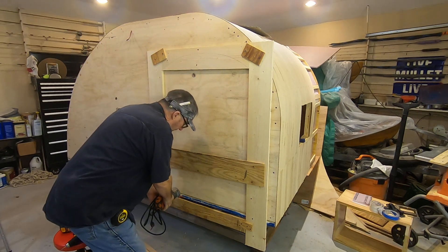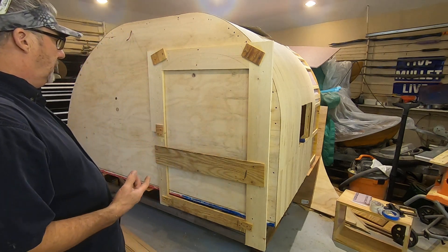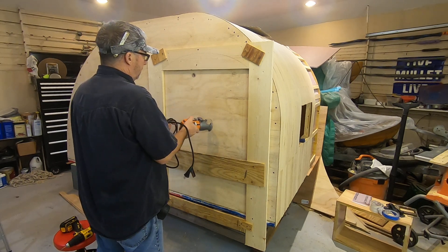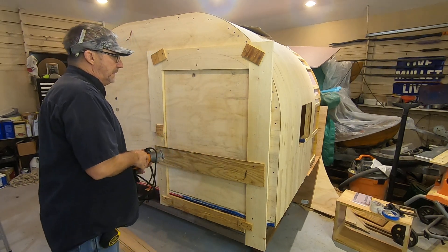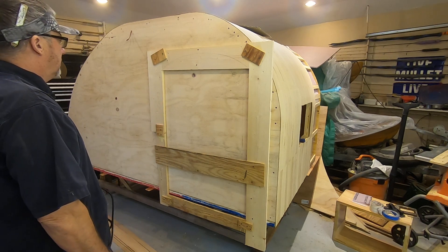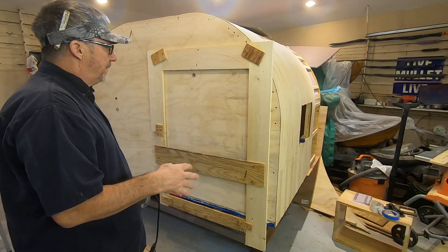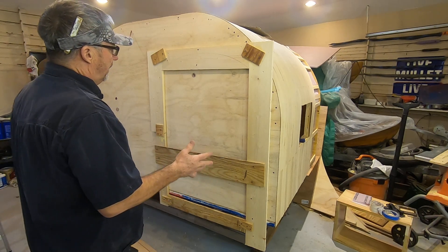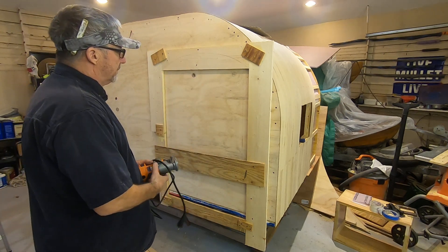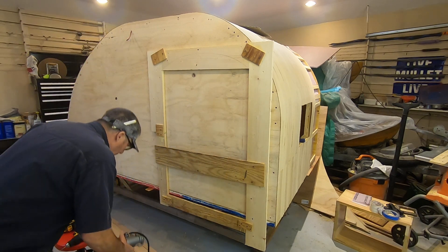Now if I want a window in here, I don't need to cut my window first — cut my window, then cut my door, lay my door aside, then fiberglass along the bare edges, make sure it's good and glassed and sealed from the elements.